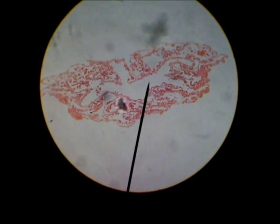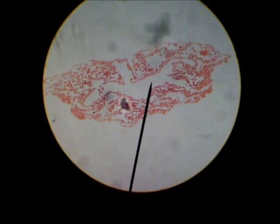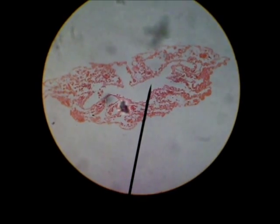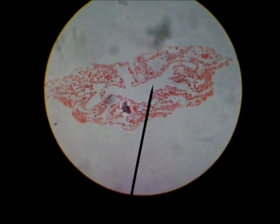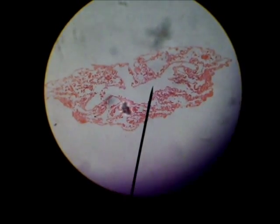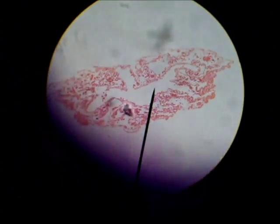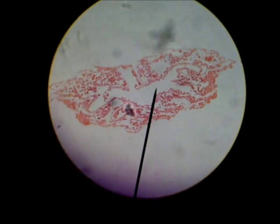Here's a cross-section of a sponge, Phylum Porifera — P-O-R-I-F-E-R-A. The pointer is on the spongocoel in the center. The outer cells are the epidermis, and the inner cells lining the spongocoel are the collar cells with the flagella that move the water through the sponge.